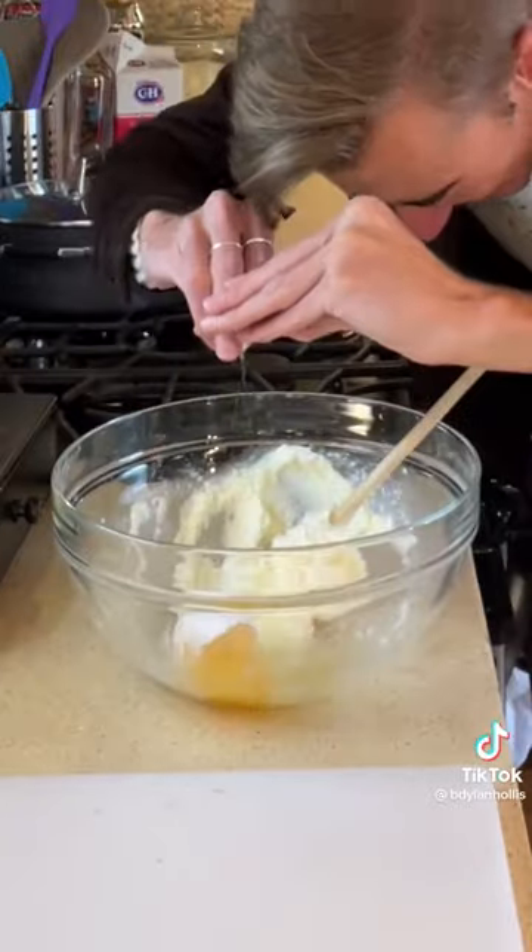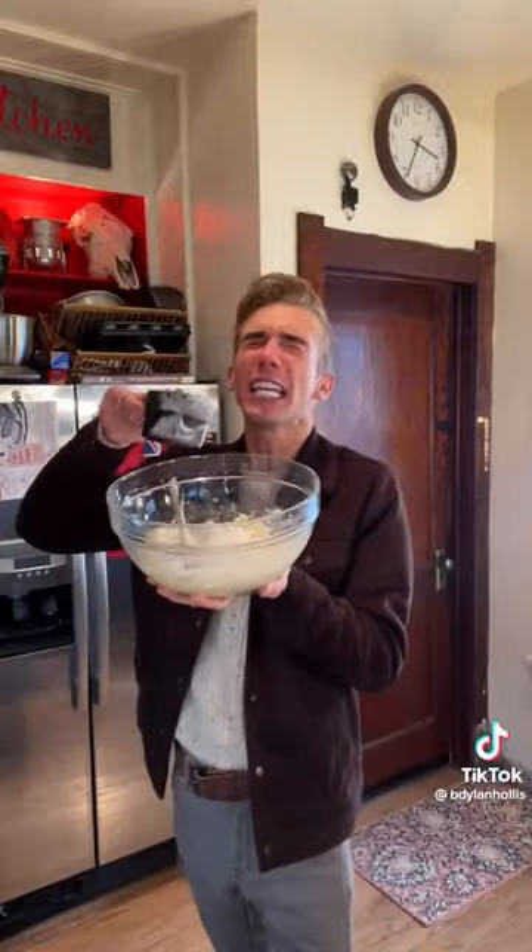To a half cup of butter, we add two-thirds of a cup of sugar, one and one-third cup flour, and a cup of chocolate chips. Mix.